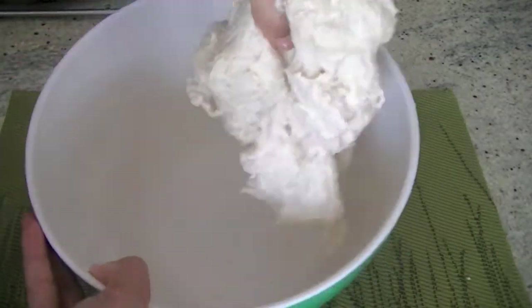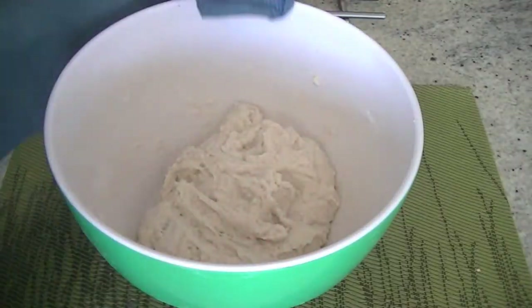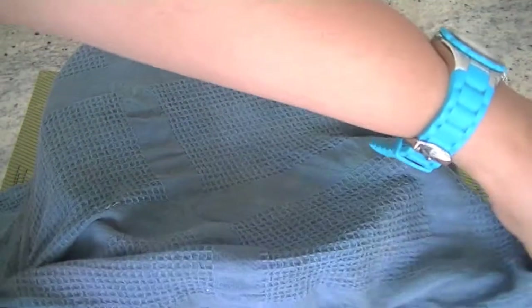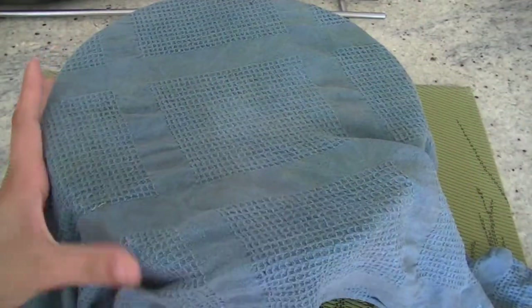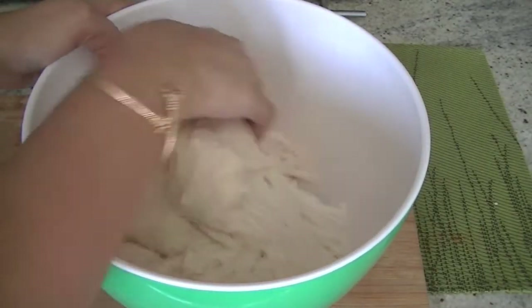Now we will let it stand for at least two hours — overnight is better, because this is not instant yeast, it's traditional, so it needs some proofing. After about two hours, when our dough has risen a little bit, we can take small chunks of dough and flatten them out.